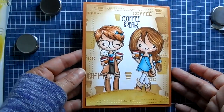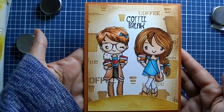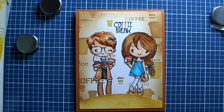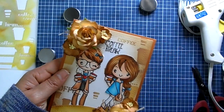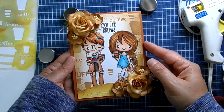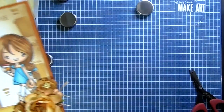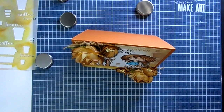Hello guys, welcome back to my channel! Today I am playing with the Coffee Break stamp set by the Greeting Farm. I love this stamp set, it is so cute. I'm going to show you how I created this card and how I transformed it into a shabby chic card — not too shabby, but a little bit shabby. Let me know what you think and which one is your favorite: the first way or the second way with the flowers.